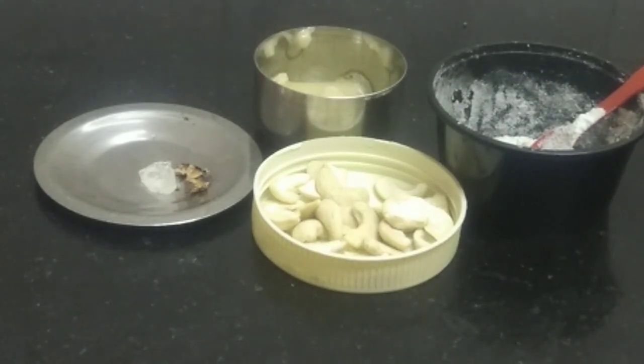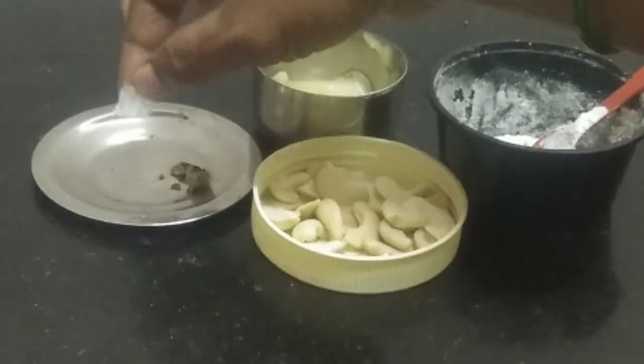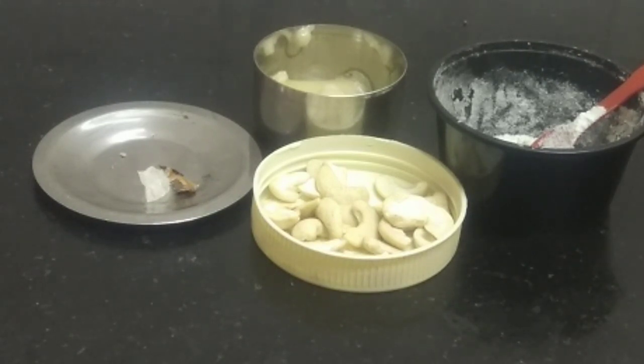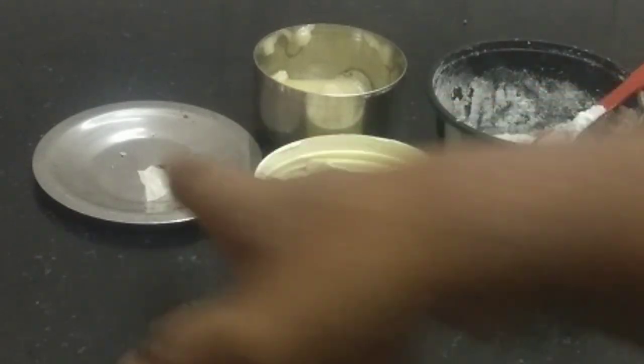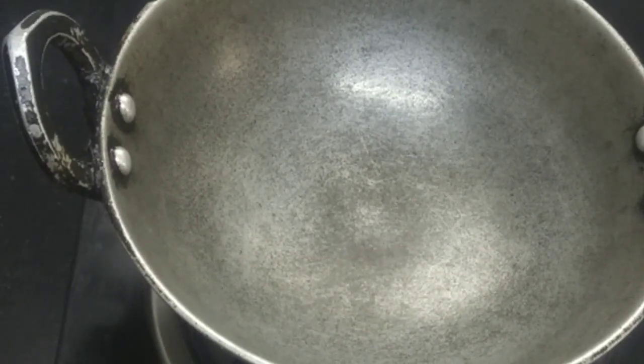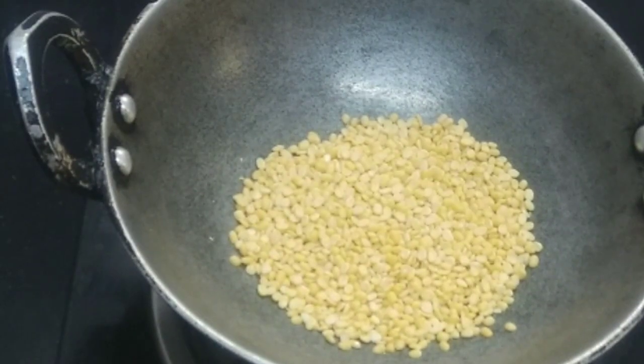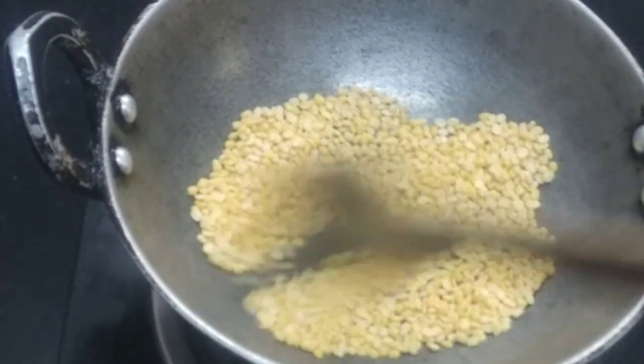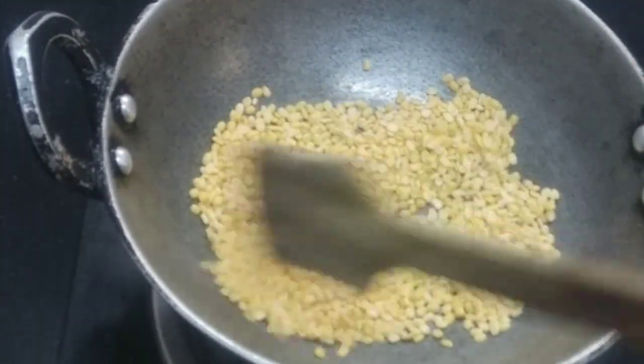I have already done this. I will add 2 tablespoons of this, and 1 to 2 tablespoons of this. Now wash them.